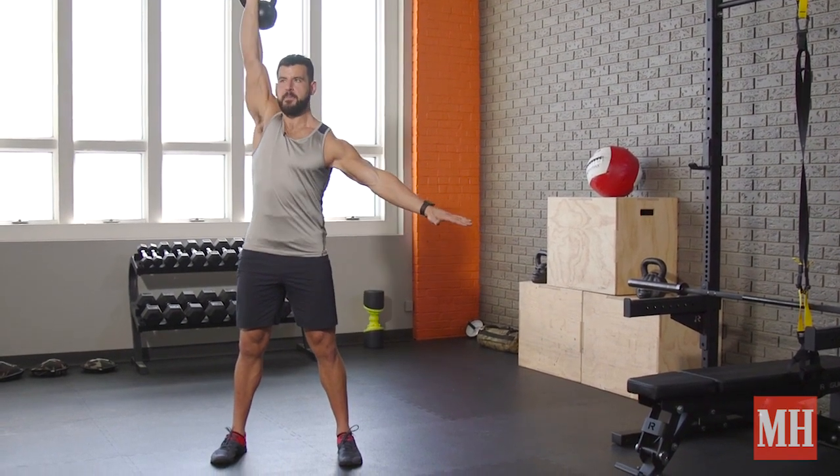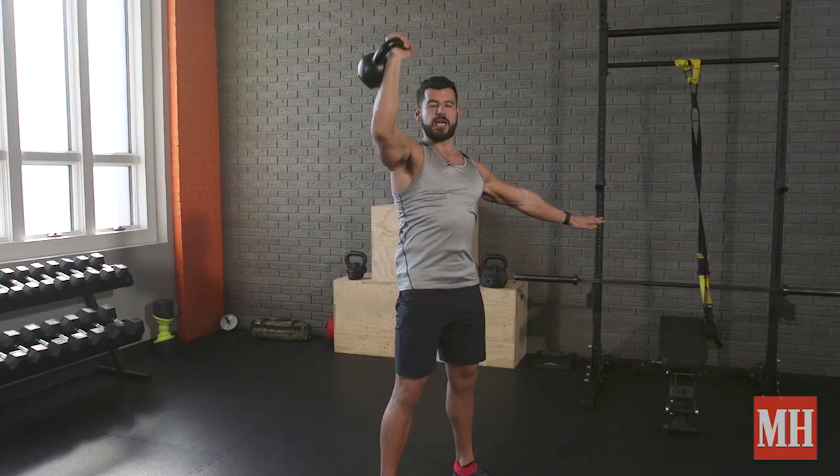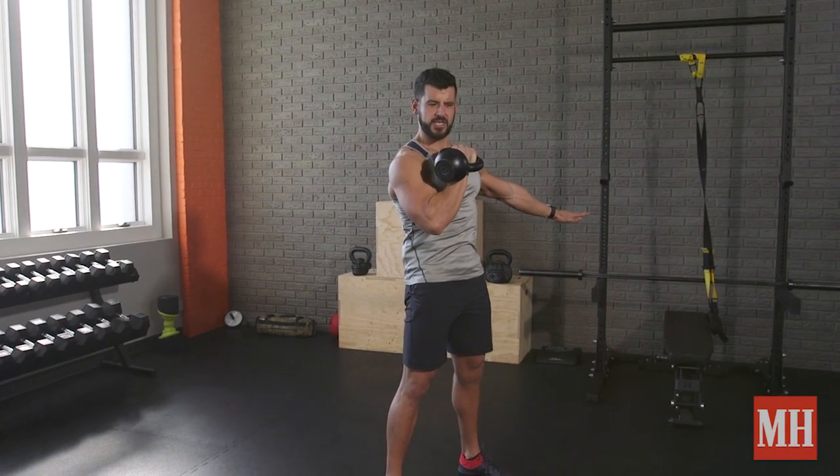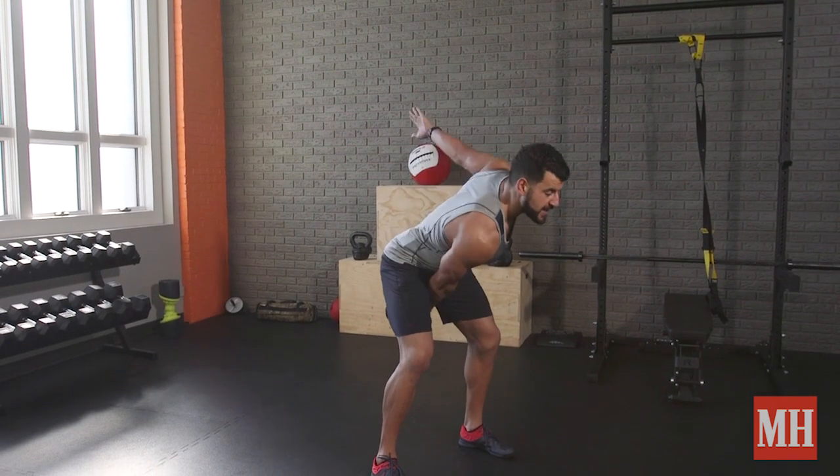After you get 10 of those reps, making sure the biceps ends alongside the ear, full extension of the elbow while keeping the shoulders down, returning to that rack position, elbow tight — we go right into 10 swings on the same side.